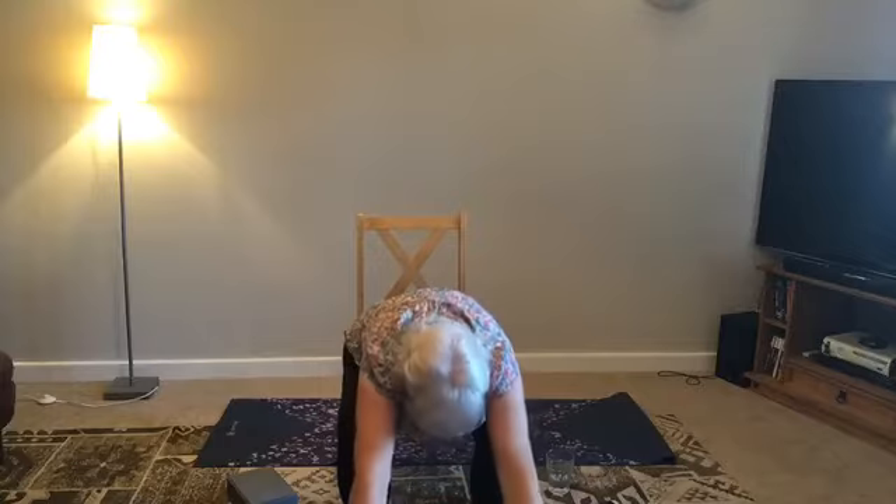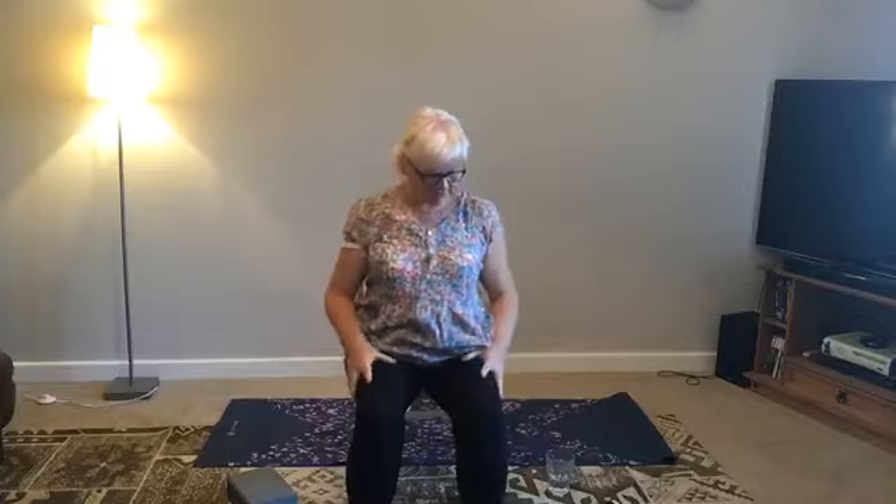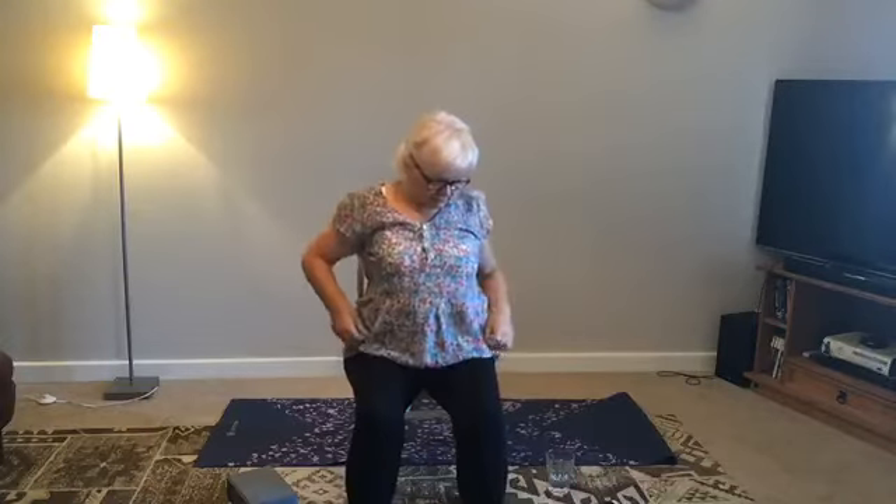Breathe in, stretch forward. Please extend the spine as you stretch forward — this will keep your back safe. We're moving gently and slowly because we're all a bit stiff in the morning. Just shake out. And we just want to do a little twist, just to make sure we're mobilising everything.